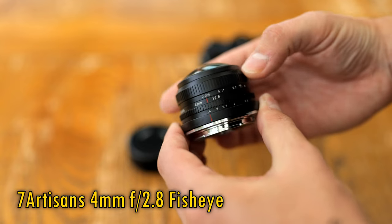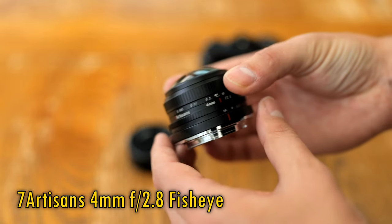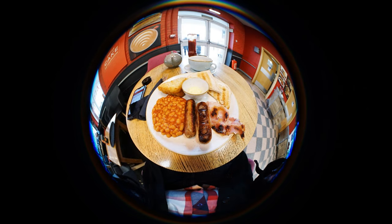This thing is a circular fisheye lens with an unbelievable coverage of 225 degrees, for some truly unique images. These pictures were taken on an APS-C camera; on a full-frame camera you'll just get more black around the edges. The lens also gives you a fully circular image when shooting video on an APS-C camera, which is handy as some circular fisheye lenses will cut off the top and bottom.